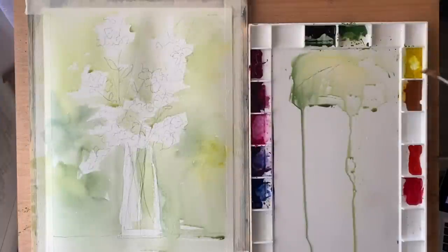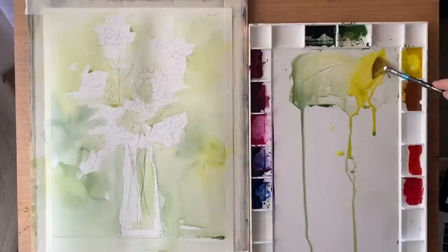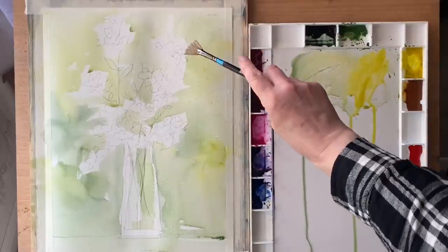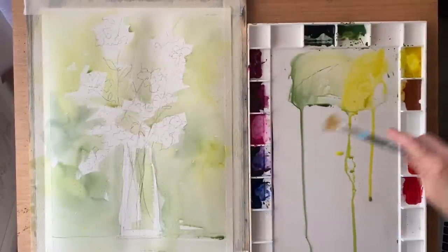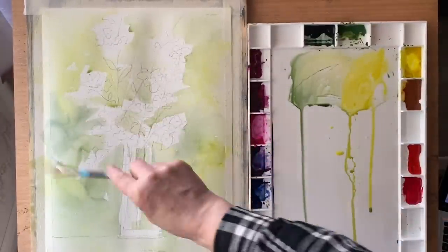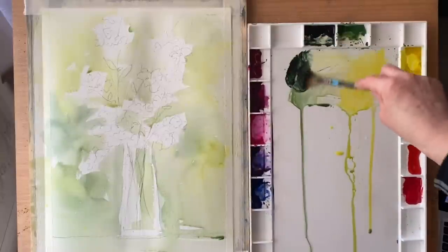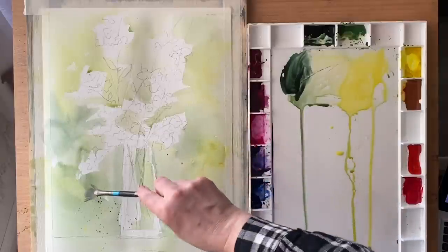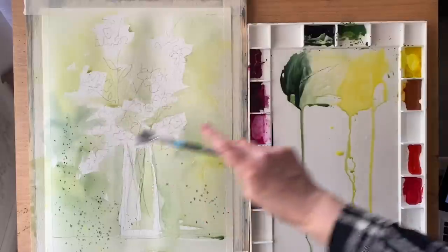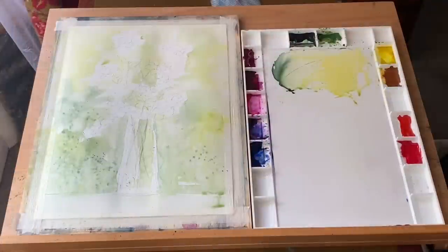I'm going to add a bit of texture into the wash before it dries, so I'm picking up some green and some yellow and spattering using a fan brush into the wet paint. This will add extra texture and interest, and will gently and subtly dry on the page giving me a nice bouquet background. I can also flick a bit of water into the background and that will give me some little pale blooms.